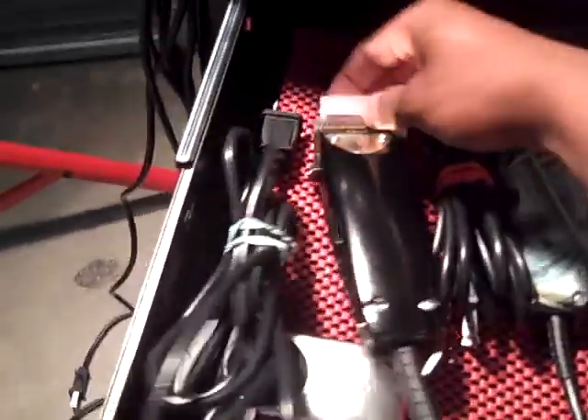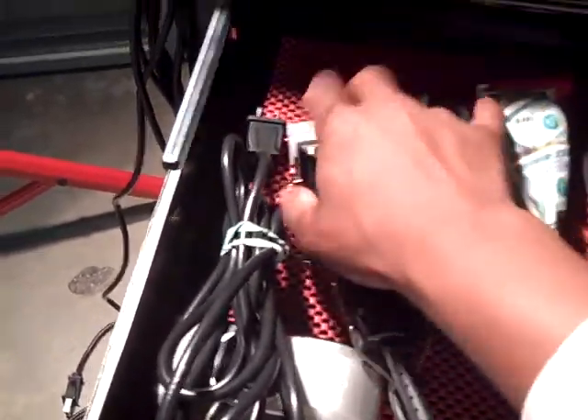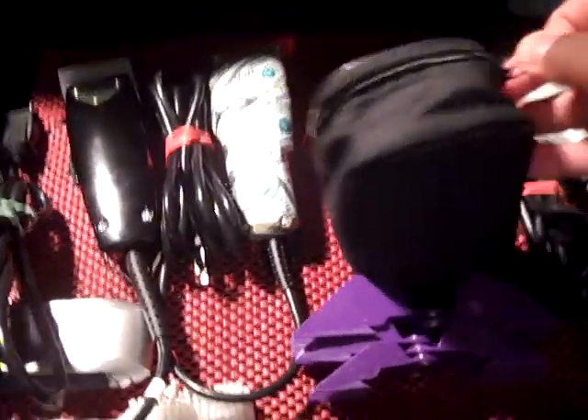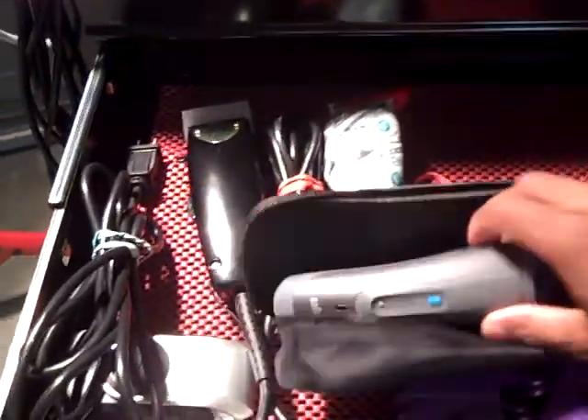These are my backups in case something goes wrong with my Masters, but Masters is what I prefer. It's always good as a barber, if you cut a lot of hair, to have backups — because you just never know. Sometimes your stuff is just not running right or adjusted right, so you just get a different clipper for different clientele.